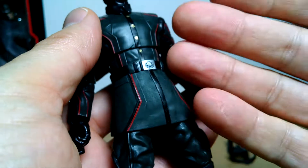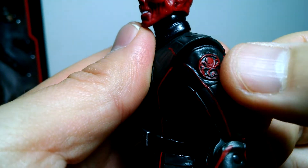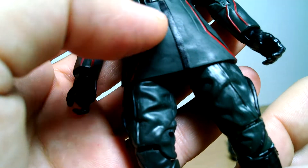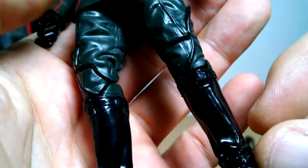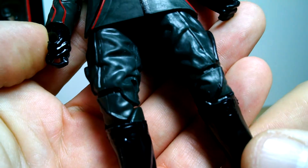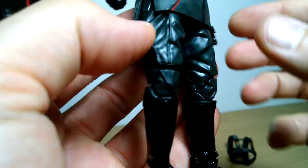Looking very good. We get a kind of greeny tinge as the camera's picking up - it's not black. There is black on here too. We've got the Hydra logo on the side of the shoulder. We've got black elements to it, red elements, and the green. That really detailed stitching all across there carries down through the legs, and down to the boots of the Red Skull.